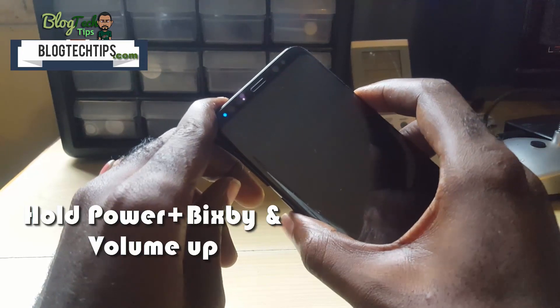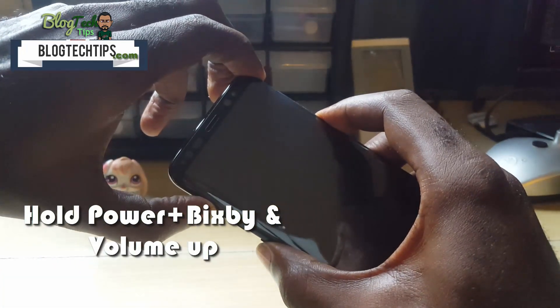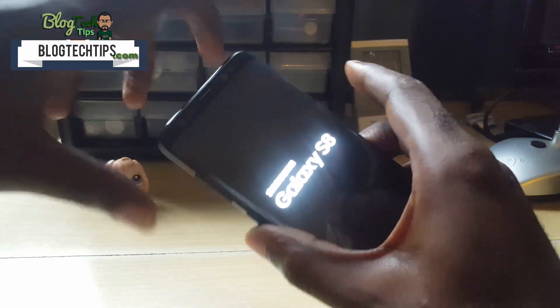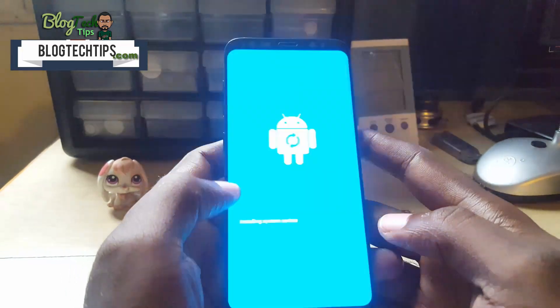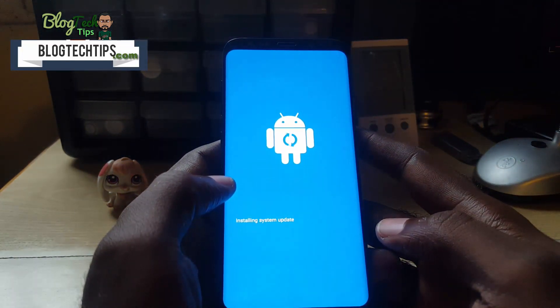To boot into Android recovery, you're going to hold down power, volume up, and the Bixby button all three at the same time. As soon as the phone starts booting, you're going to let go of the buttons. The phone is going to start to boot into Android recovery mode — give it some time.